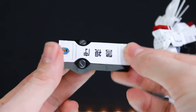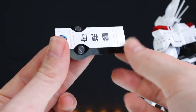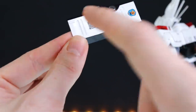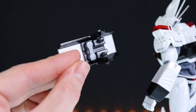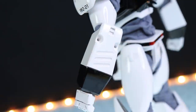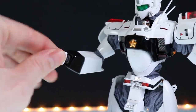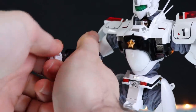Next up we've got the shield. This is in that awesome gloss white and gloss black, with metallic silver there. If you're wondering what it says on there, that is just the Japanese for metropolitan police department — that is Keishi Cho. Around the back we've got two pins for attaching it onto the arm. To do that, we just pop off these segments here and that just pops on like so.